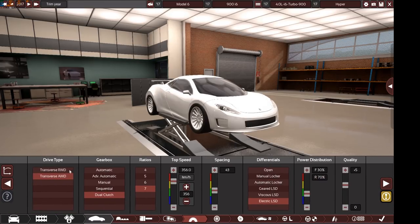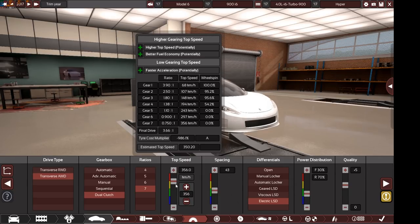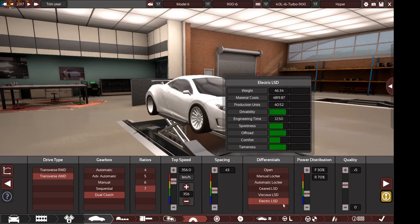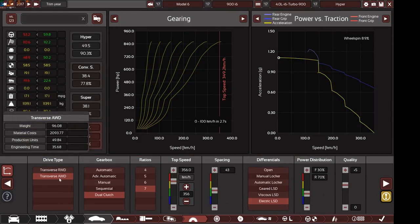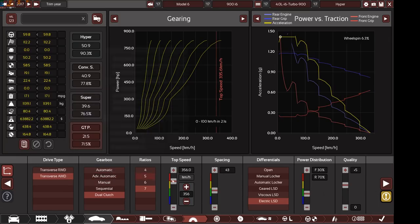We have a transverse all-wheel drive dual clutch 7-speed gearbox. The final drive is 3.66:1, top speed of 336 km/h, 43 on the spacing, electronic limited slip differential, 70% of the power goes to the rear and 30% to the front, with plus 5 quality. With all-wheel drive, all these settings give you a 0-100 time of 2.1 seconds — superbike territory.